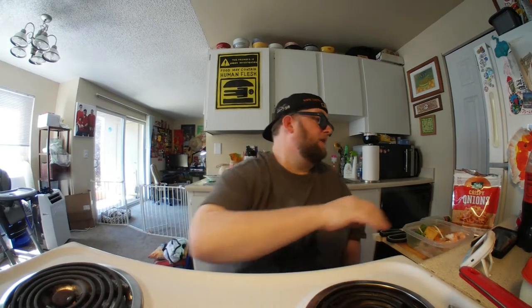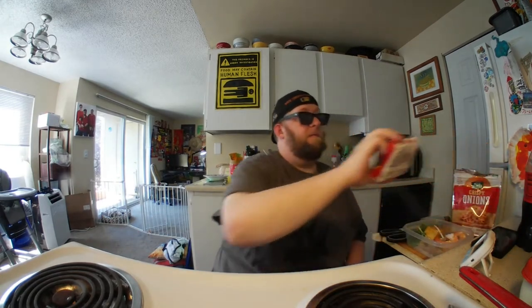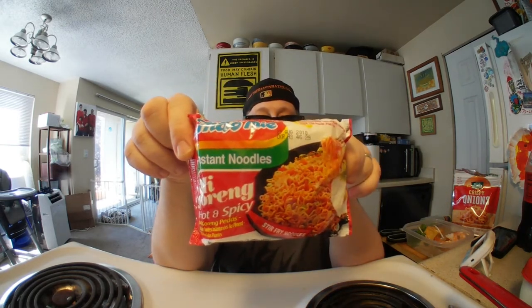Hey, this is Hans the Ramen Raider coming at you again with another instant noodle recipe time. This is where I impart my knowledge of instant noodle garnishing and enjoyment to you after my almost 3,000 reviews to date. So today we got one from Indonesia — Mi Goreng, Hot and Spicy by Indomie.